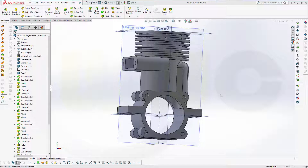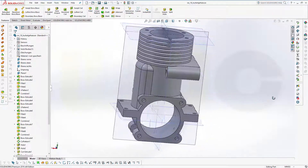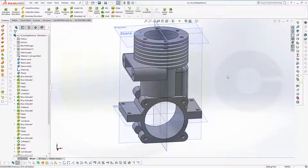Welcome to SOLIDWORKS 2016 video tutorial. I want to do the Kurbelgehäuse, or crankcase, now in SOLIDWORKS. Because I didn't do it before, so let's have fun with SOLIDWORKS.